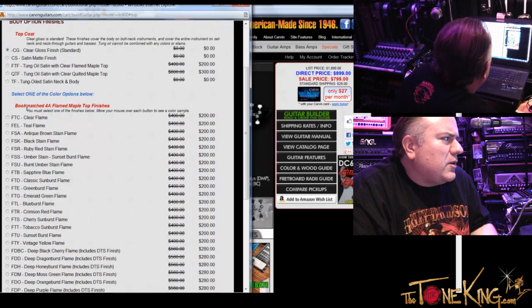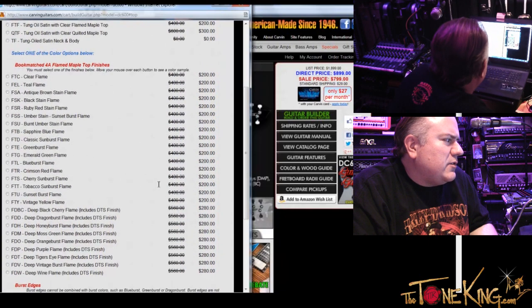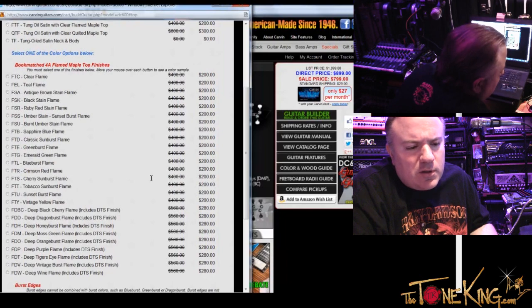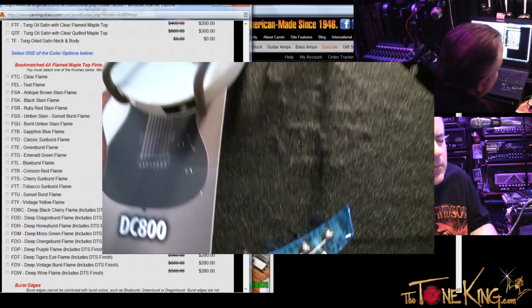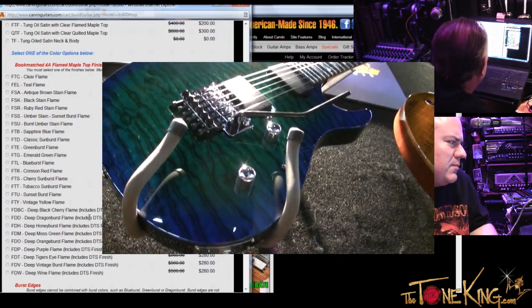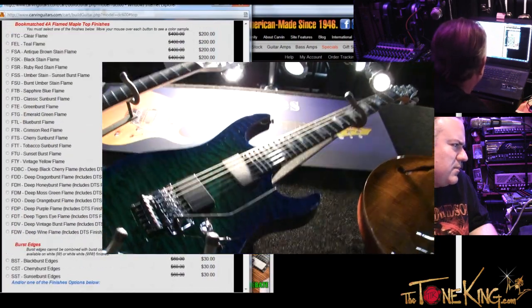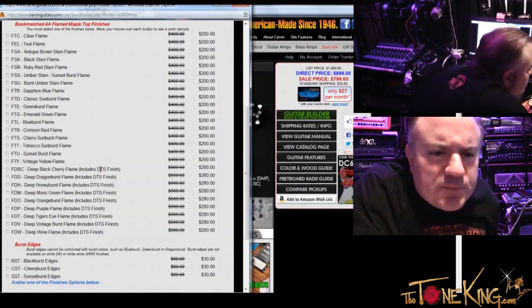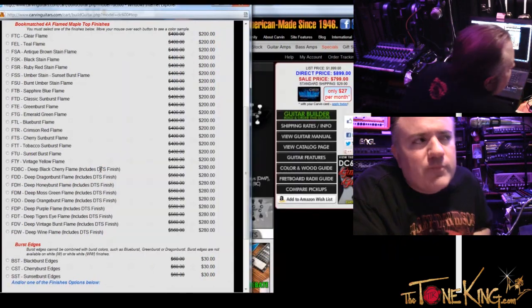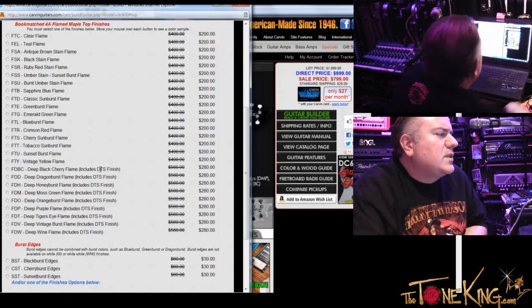And then when I go down to select one of the color options, I think — when I was at the NAMM show, I saw a guitar that had the blue-green burst. Deep Dragon Burst flame. And it says includes DTS — what is DTS? Deep Triple Step Stain. Basically what that does is it enhances the flame, gives you more of a dimensional look — almost like a three-dimensional look. Got it. And if you hover over, you can see the different finishes — an example of it.